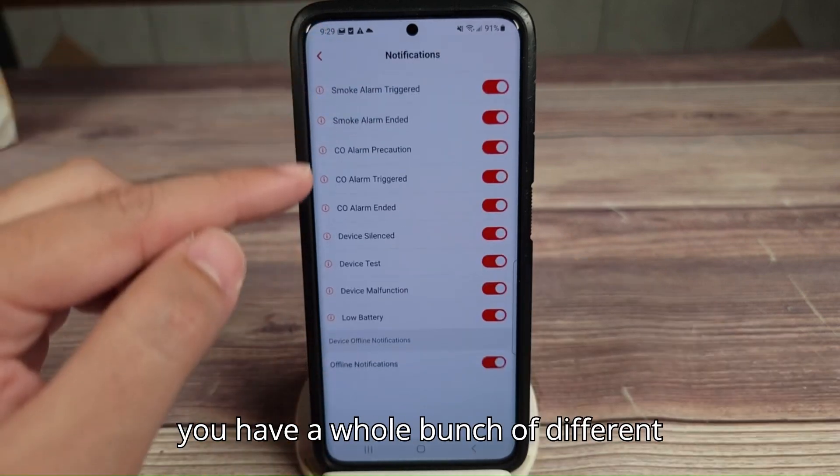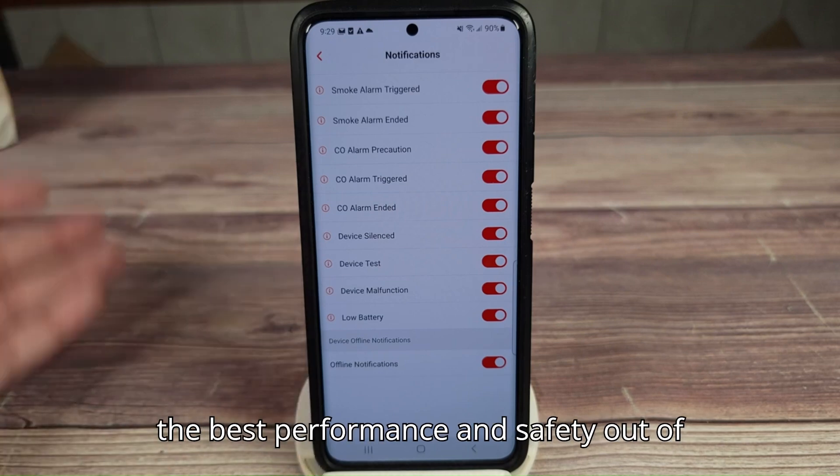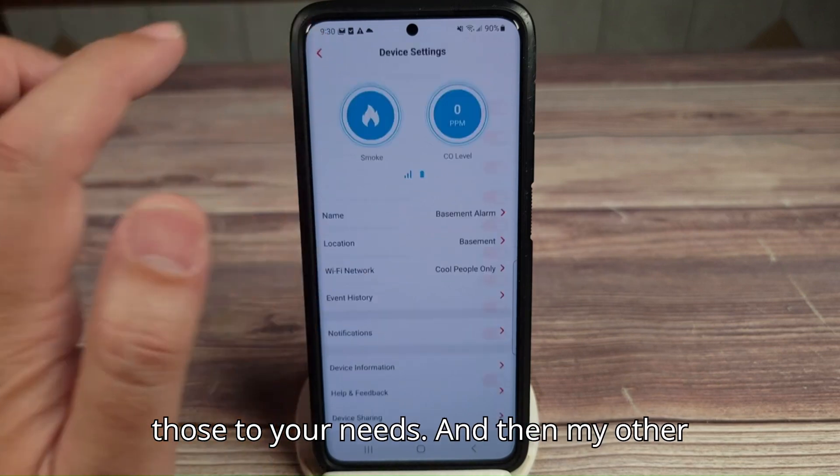Notifications — right here you have a whole bunch of different notifications you can turn on or off. For the best performance and safety, I recommend just leaving them all on, but you can tailor those to your needs.